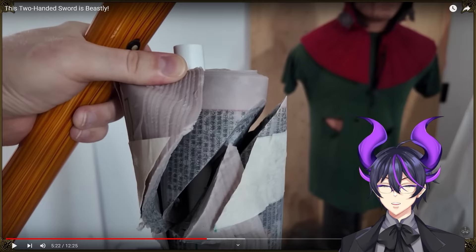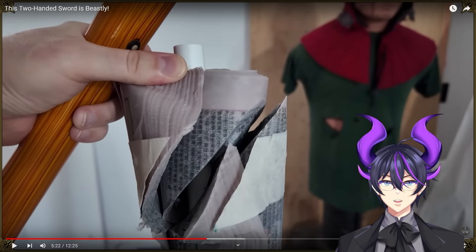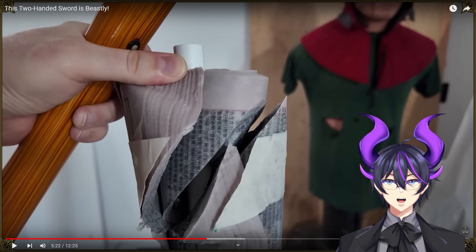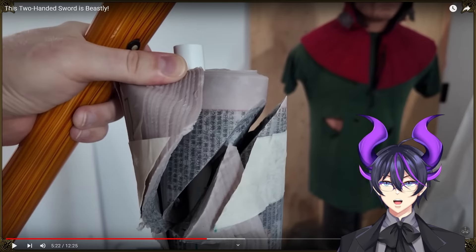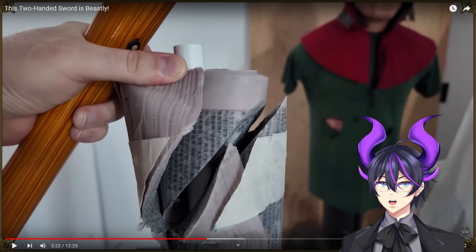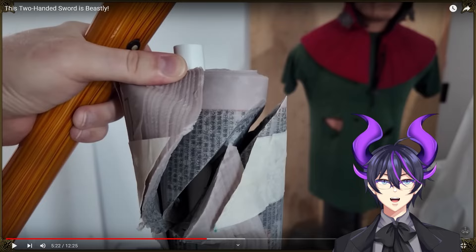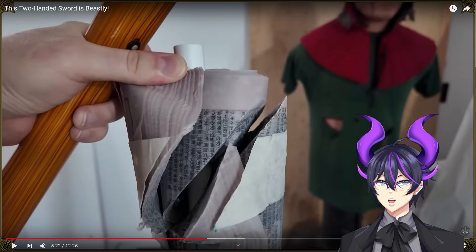I've never personally dealt with any. I mean, I have the bokken so I can do the funny Xenos meme in my armor — test your reflexes. But other than that, I haven't really had to actually deal with any live steel katana. So the cutting profile on it and what it can and can't do reliably is very fascinating to me.